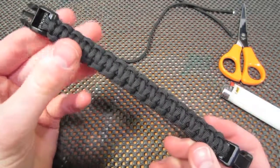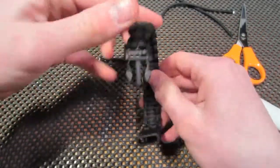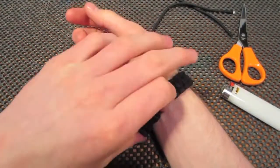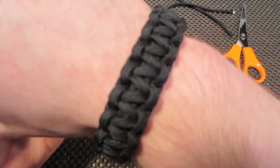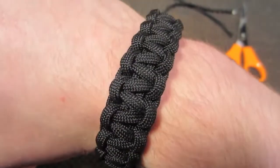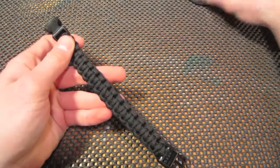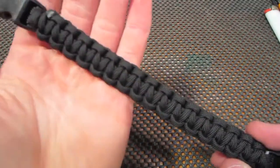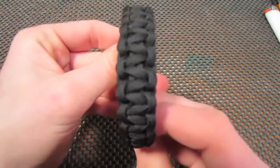And there you go — that is your finished paracord bracelet with the cobra weave. If you've measured it correctly, it should fit nicely. I hope this tutorial has helped. If my original did not, I figured I should redo it in HD to try and help you guys a little bit.